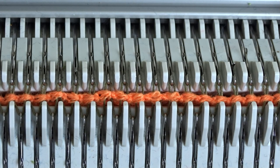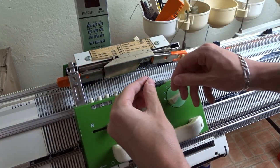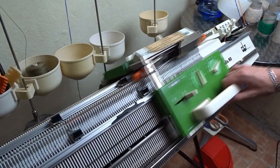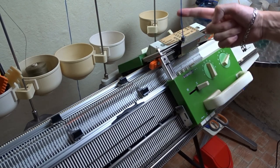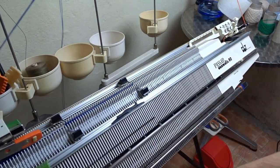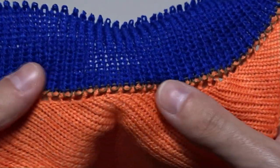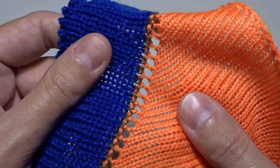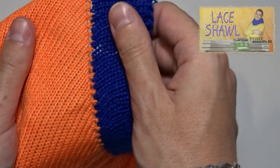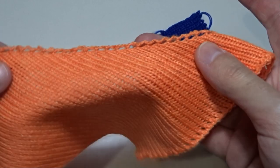Now you have a homemade cast on comb. Set both locks to GX and remove the ravel cord. Move the lock to the right and take the main color yarn. Then set the machine to knit, make the cast on and continue knitting. This is how it looks. Now pull out the ravel cord and remove the cast on rug from the knitting. You can reuse the cast on rug at any time.